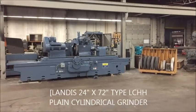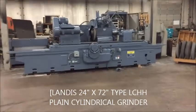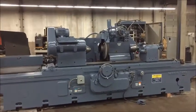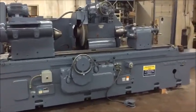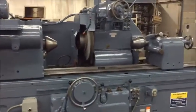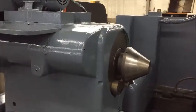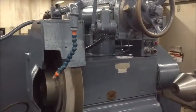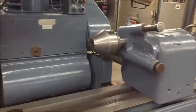Hello, this is Industrial Surplus and we are here today to do a video demonstration of a Landis 24 by 72 inch model LCHH plain cylindrical grinder. It takes a 30 inch diameter by 4 inch wide wheel. It has a motorized workhead, which is 5 horsepower, a 15 horsepower grinding wheel motor, automatic in-feed, and a 5 horsepower hydraulic pump.